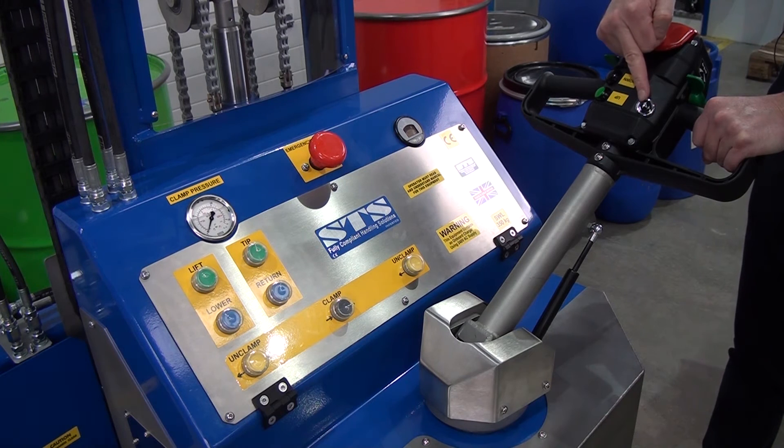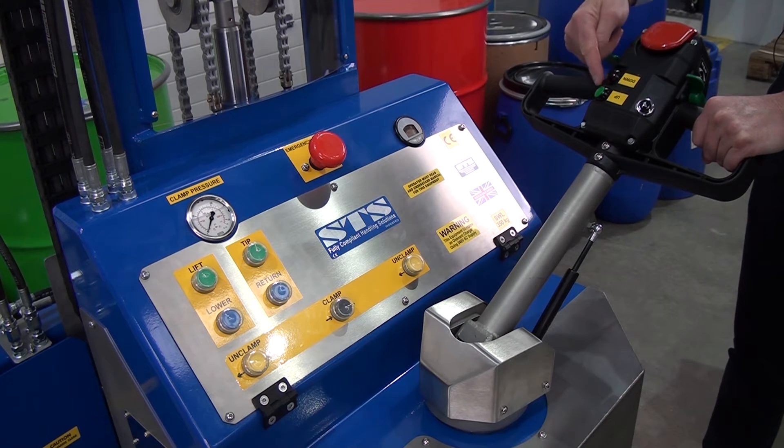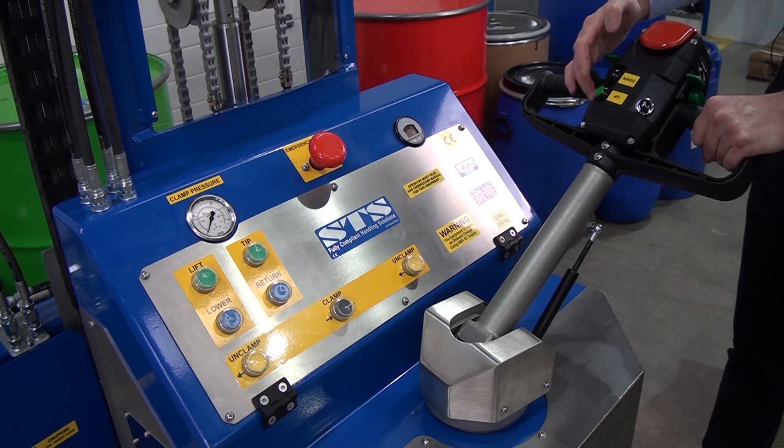We have a horn marked there, and then we have a lift and lower control, which is also repeated on the panel. So we can press lift or lower.